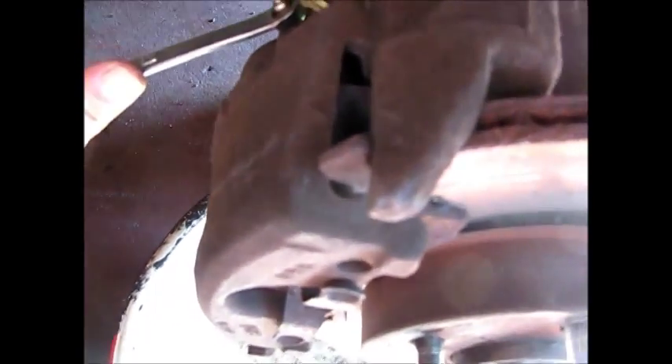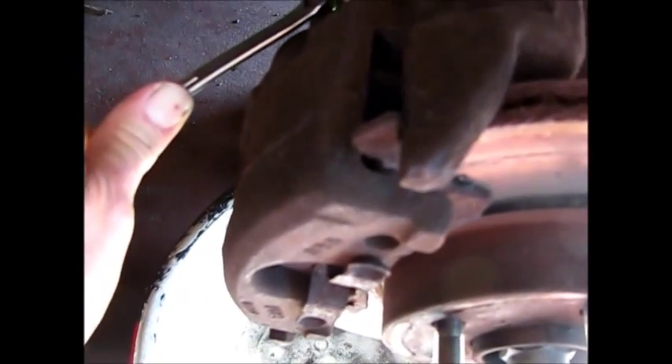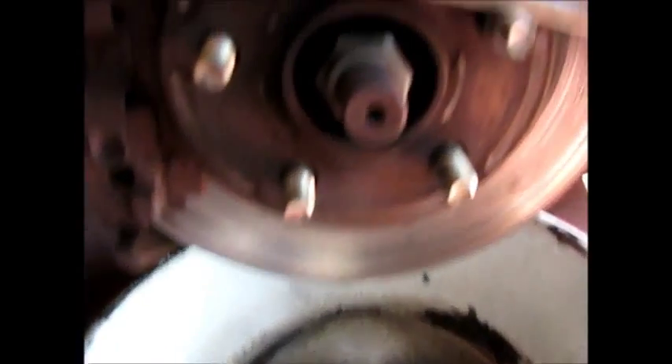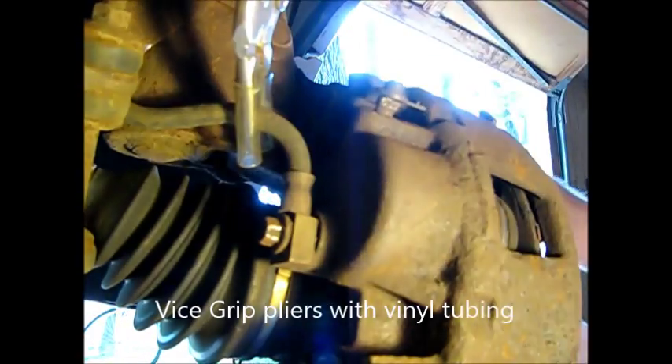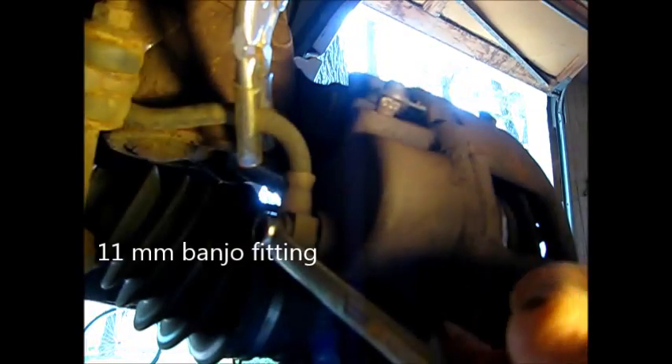I've got a 10 millimeter wrench on here. I don't think the caliper released at all during that little test. I can see how far out this piston has gone to the extent that it's cracked the boot. Now I'm going to pinch off the brake line so we don't get a lot of loss of brake fluid. It's an 11 millimeter fitting. There it goes.